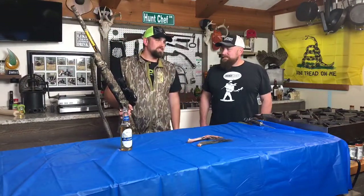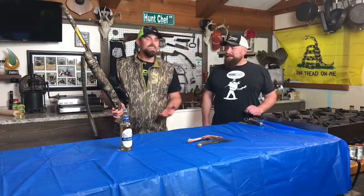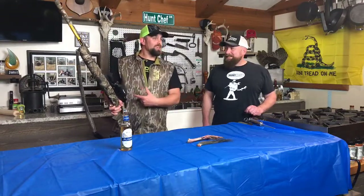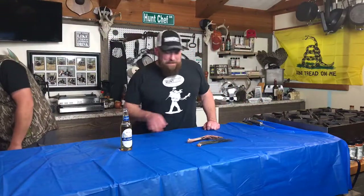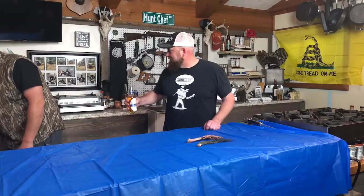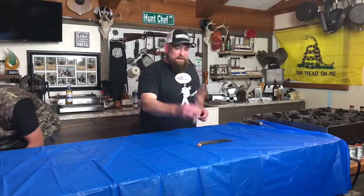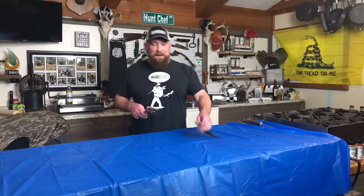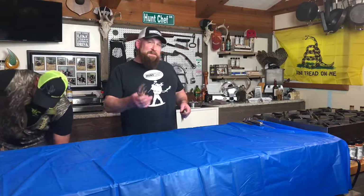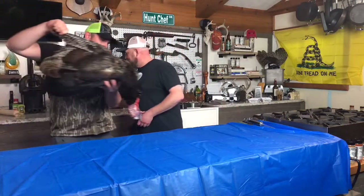I almost had two in two days. We are about to pluck a turkey. How much did he weigh? Well, minus both feet, the beard, and the fan, he weighed 19.68 pounds — so probably pushing 20 and a half, 21 pound bird all day long.